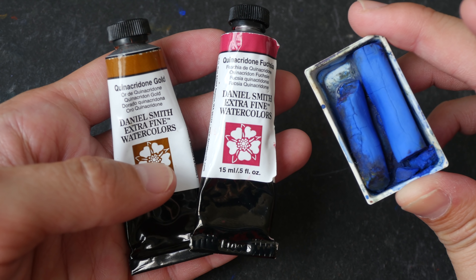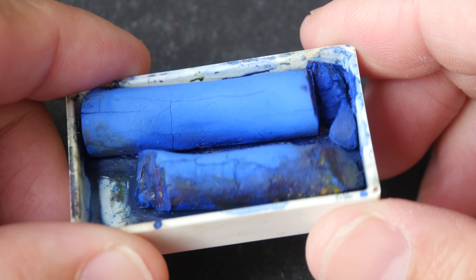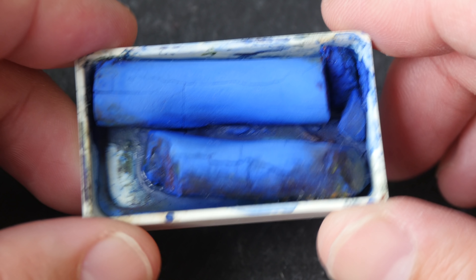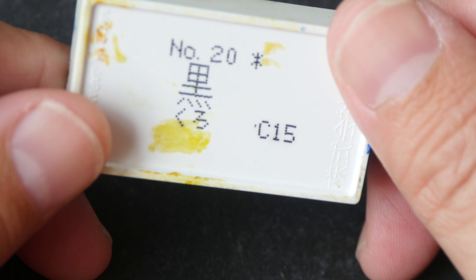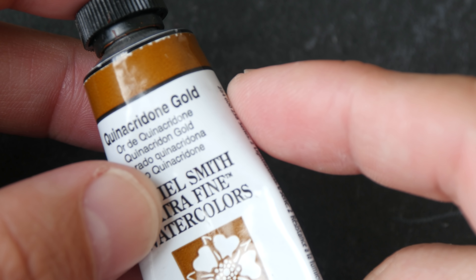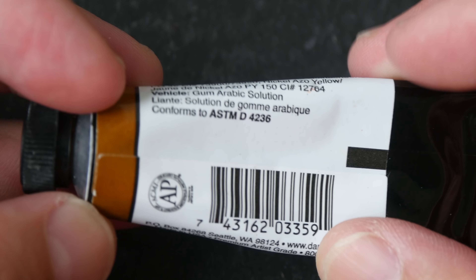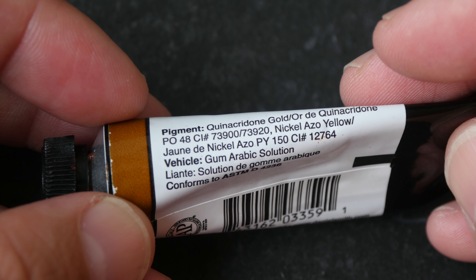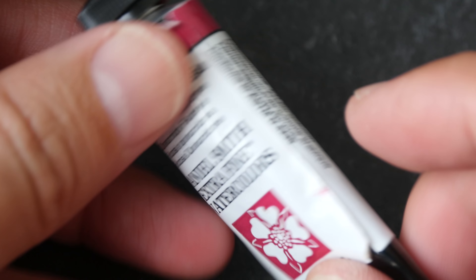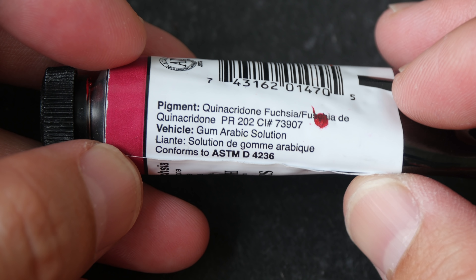This is cobalt blue PB28. This is the Daniel Smith watercolor stick that I have broken up into pieces to fit into this Kuretake Gansai Tanbi palette. I have Quinacridone gold — this is PO48 and PY150 — and this is Quinacridone fuchsia PR202.